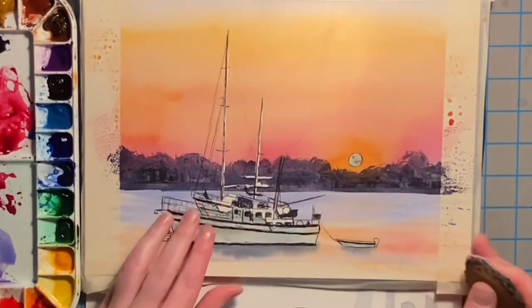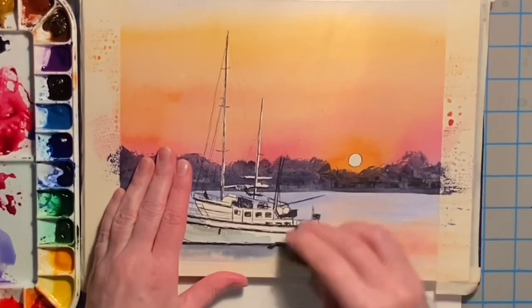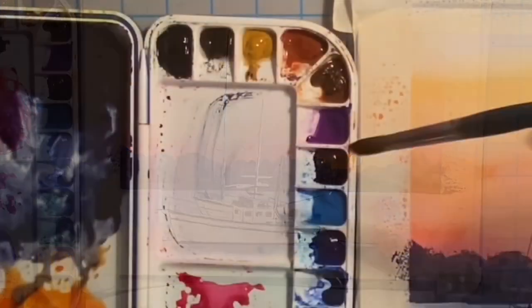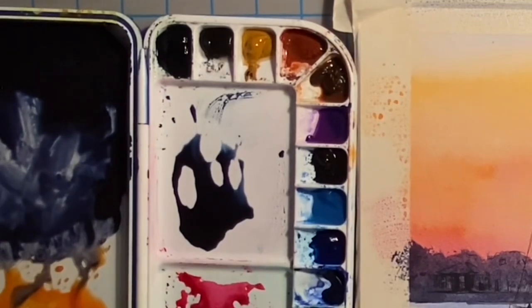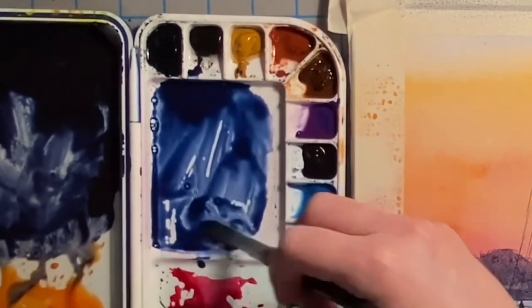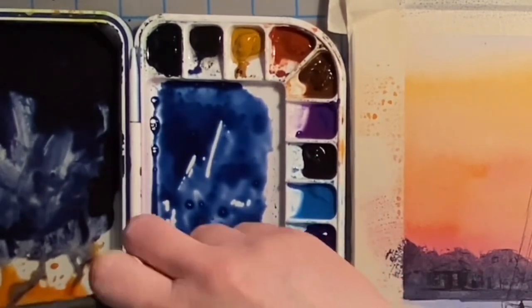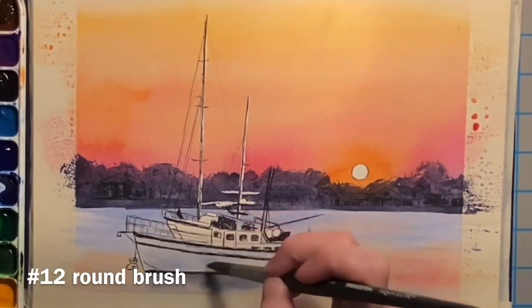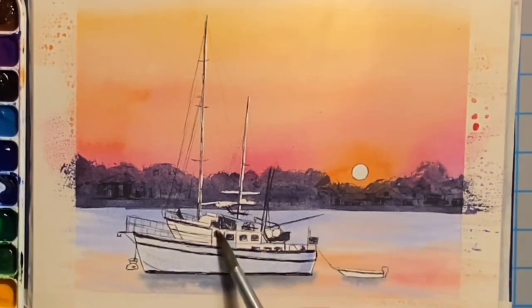Here I'm removing all of that masking fluid so that I can start painting the boats. I'm mixing together indigo and ultramarine in order to make a nice blue, and beginning to drop a bit of that ultramarine and indigo mix into the boats.